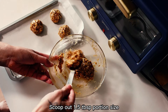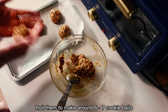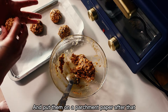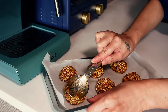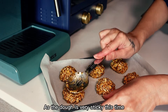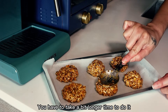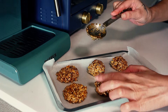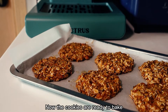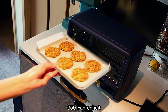Scoop out one and a half tablespoon portions and roll them to make around six to seven cookie balls, then place them on parchment paper. Flatten the cookie balls with a spoon — since the dough is very sticky, it takes a bit longer, so just be patient. Now the cookies are ready to bake: again, 15 to 20 minutes at 350°F.